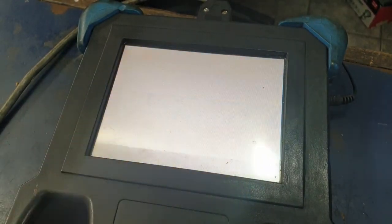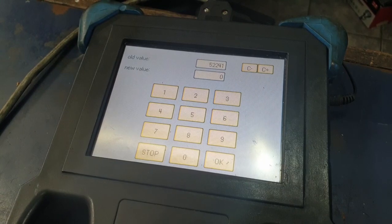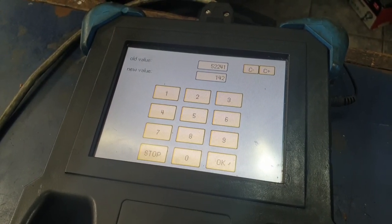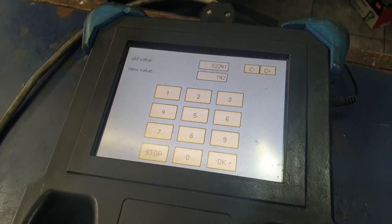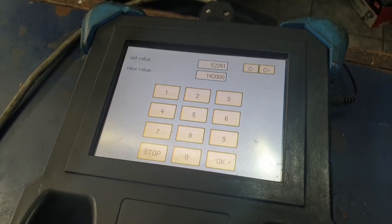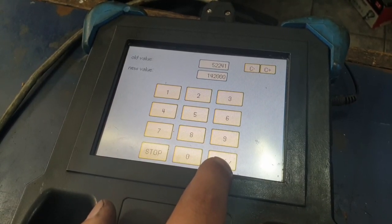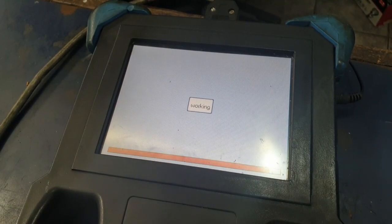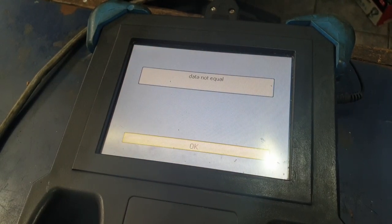Once that's done you can click OK and go to Change Mileage. You can put this to whatever the customer needs it to be. Based on the MOT history and service history of the car, you can set the mileage to what it needs to be. After it's done working it normally shows 'data equal,' but on this one it says 'data not equal.'